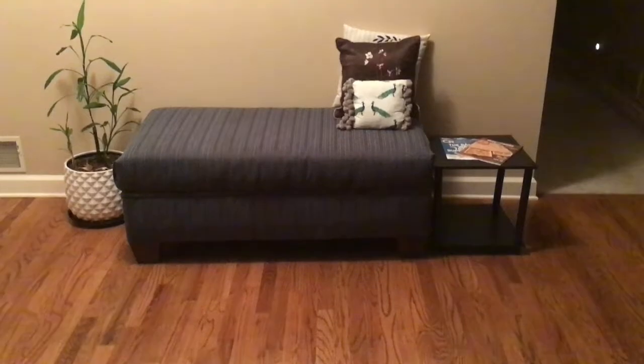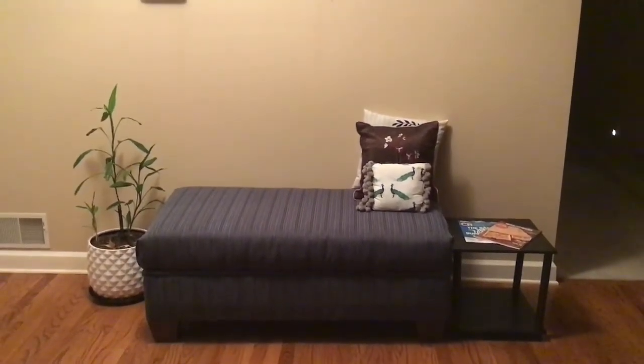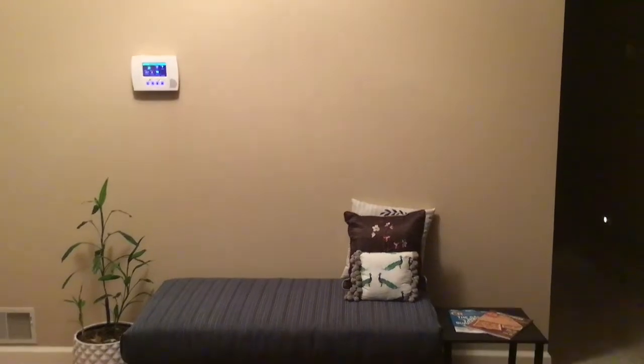Welcome back to my channel. This is my entryway — I showed you last week how I reupholstered this ottoman. Just above it, I told you I wanted to put something up there, so let me show you what I've been working on.